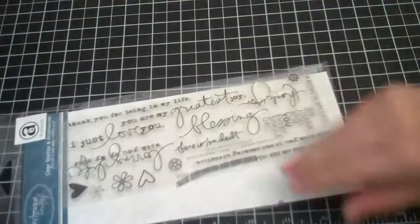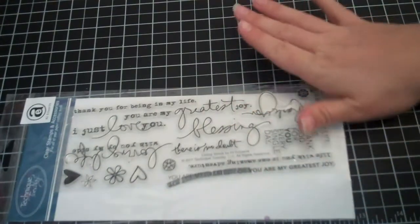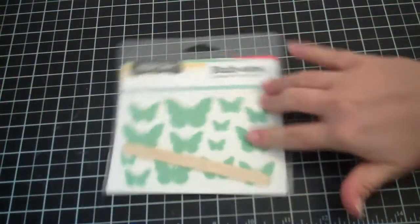I didn't use any Technique Tuesday stamps — I just didn't find anywhere that I felt they would be fitting or appropriate, so I left that out. And I didn't end up using these rub-ons either.